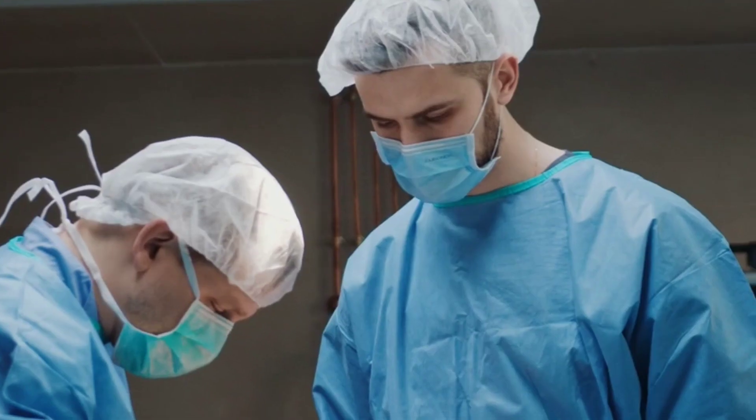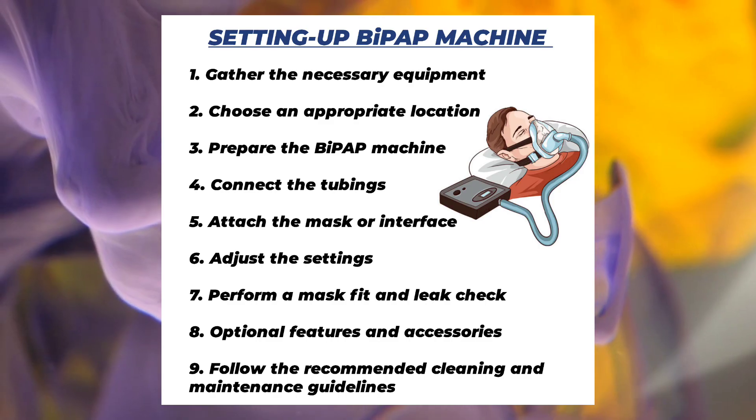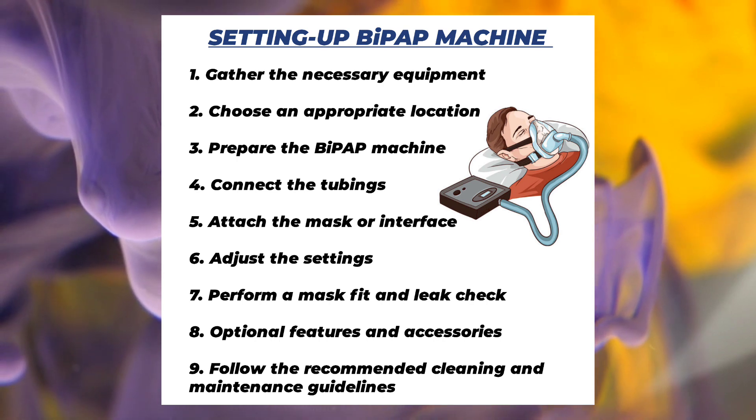So how to use a BiPAP machine in clinical practice? We've got 9 simple steps to set up a BiPAP machine.